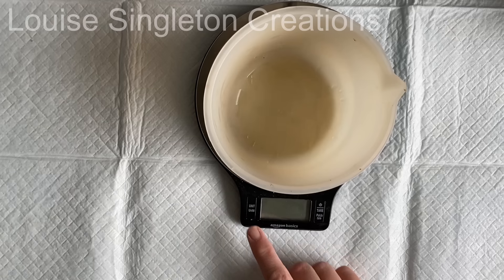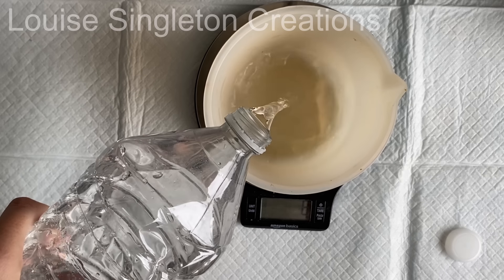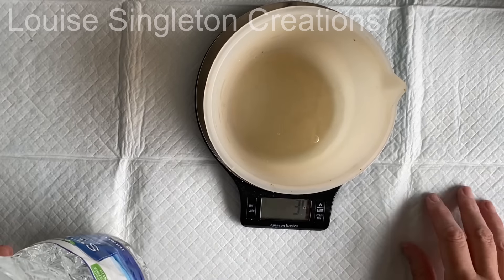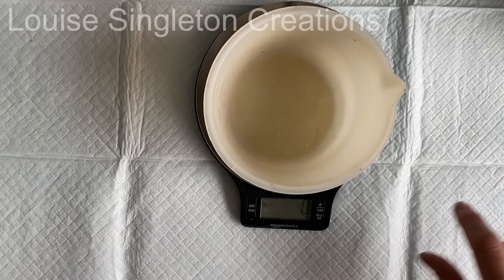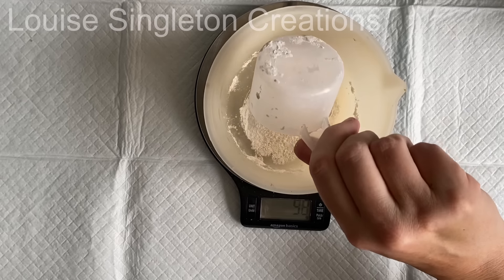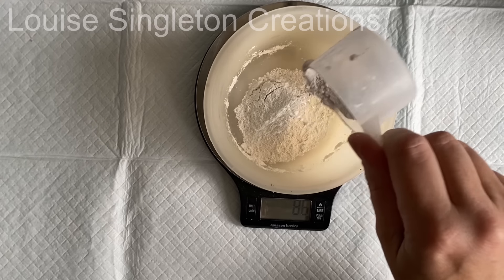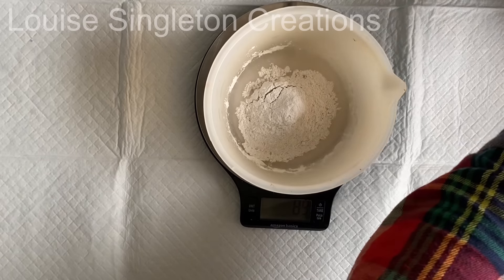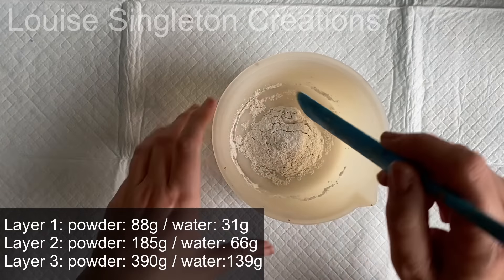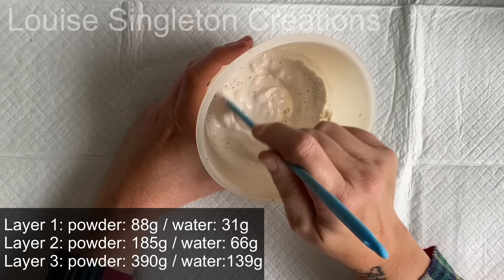This first mold is going to have three layers. I wanted to try layering the Aquacast as a bit of an experiment, because I know that Aquacast and any other eco resin can be a bit difficult when it comes to pouring separate layers on top of each other — they sometimes don't want to stick to each other. I'd already worked out how much powder and water I would need for each layer, and I filled the mold in separate layers with water using the Aquacast calculator. I'll put the measurements on screen in case you get this mold.